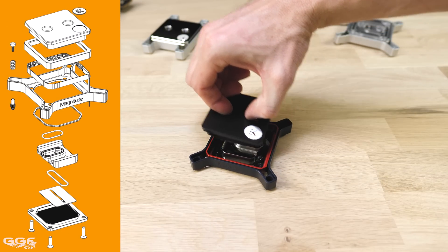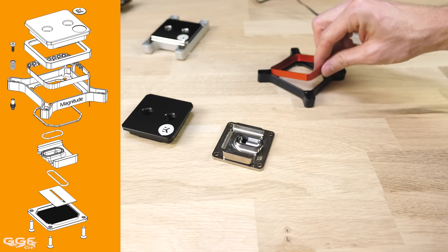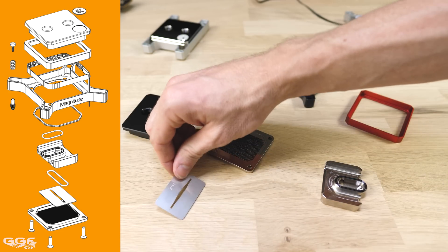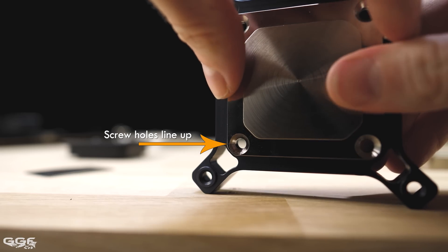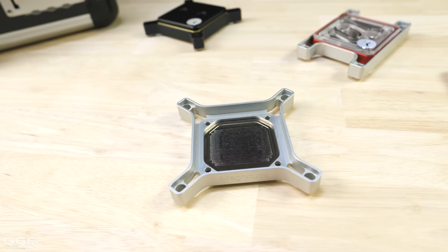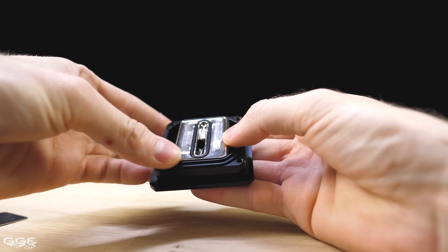Taking a look at the exploded block view, we really see just how many parts make up the Magnitude. As EK are pushing users to dismantle this block for customising, they have a few failsafe measures to ensure proper assembly. Both the top, frame and cold plate incorporate rectangular holes so they can only be rotated and installed 180 degrees, preventing the fin array going the wrong way. The insert is also keyed, allowing it to be installed correctly.